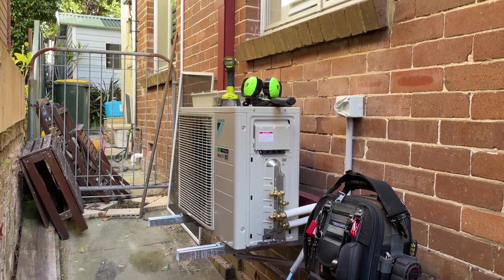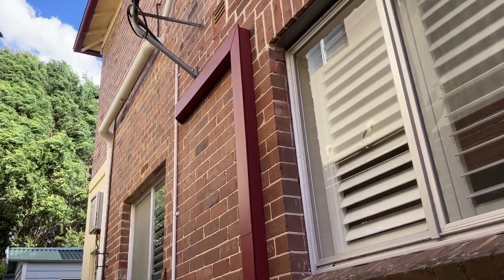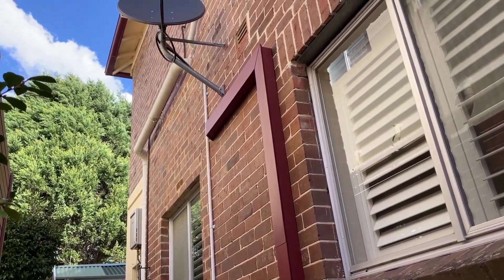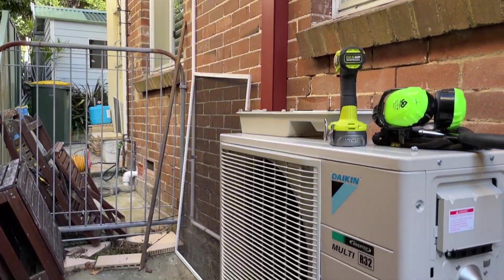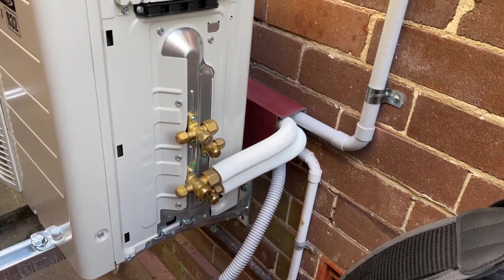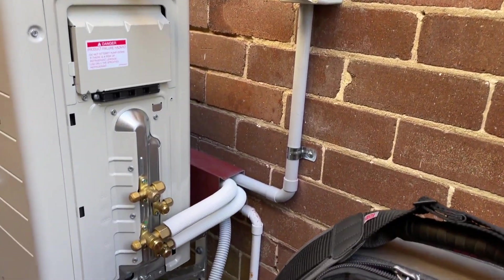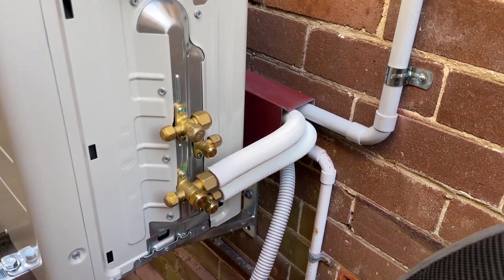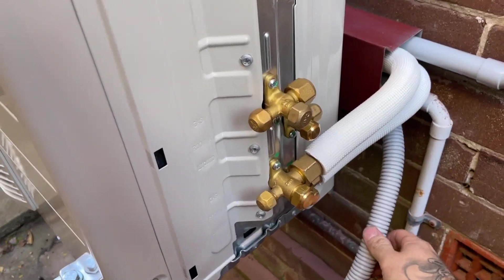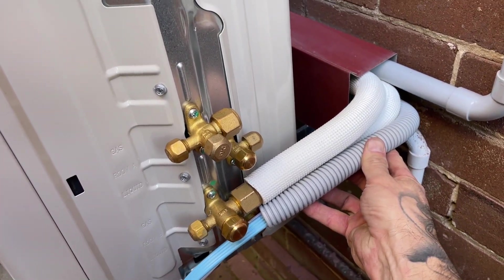All right, so the unit's up on brackets. We re-utilized the old trunking - sorry about the wind - just cleaned it up. Basically changed the interconnect cable, new pipework like a new line set, put an isolator in, nice neat bend straight on. So basically this will look something like that - nice and neat.